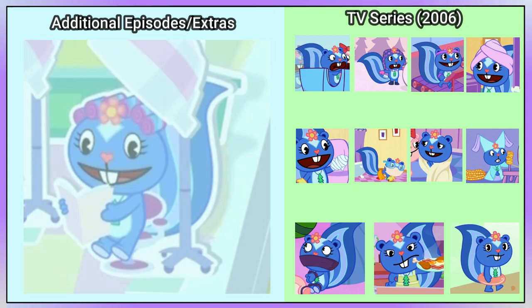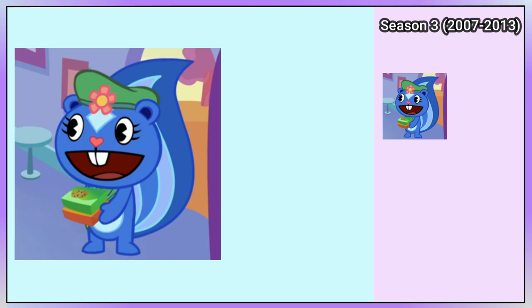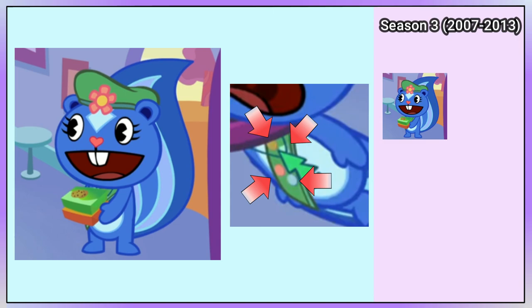In Chill Kringle, Petunia is wearing lavender and dark blue earmuffs, a purple scarf, and light blue ice skates. In Season 3's Read 'em and Weep, Petunia is dressed as a Girl Scout, and we can see that she has four badges.